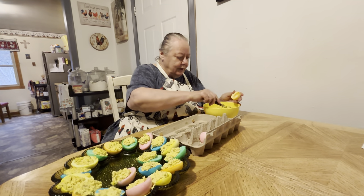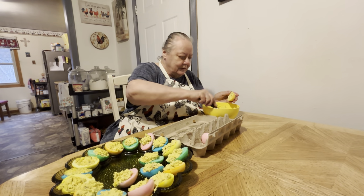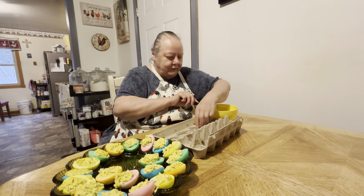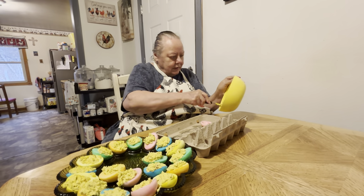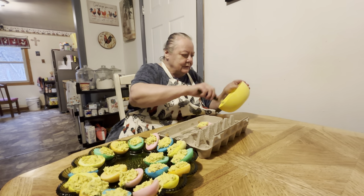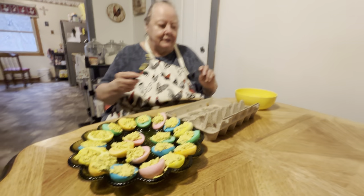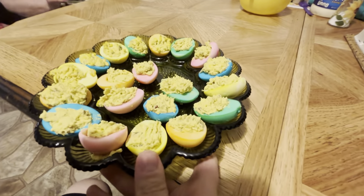They turned out real pretty. We got one more — okay, just enough. But I put a lot on some of them. And that is our Easter eggs — our angel Easter eggs. I don't know about y'all, but I think they look really nice. Yeah, I think they turned out good.